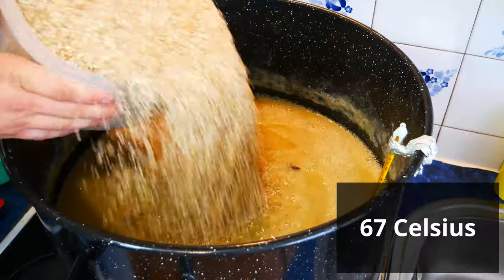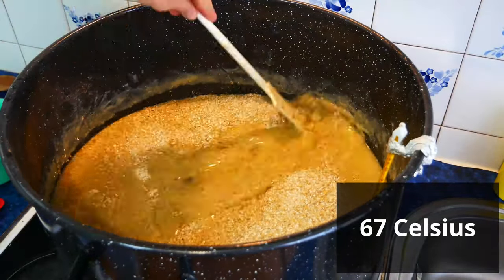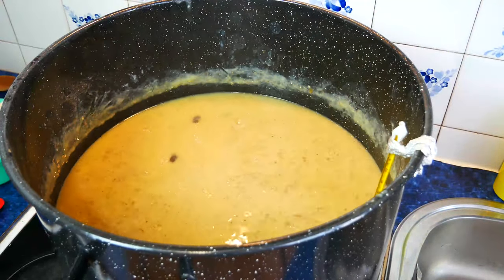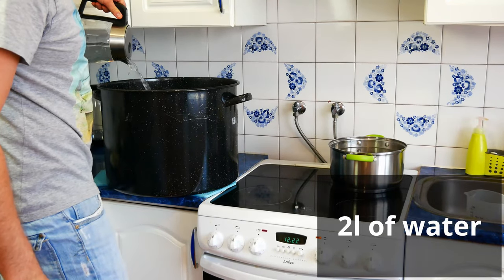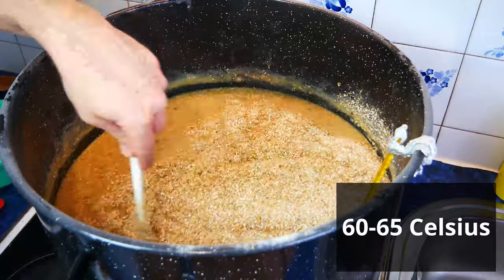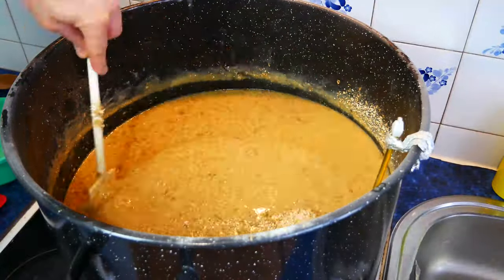When the temperature reaches 152 degrees Fahrenheit, gradually pour in the barley malt and mix all the time so that it does not clump. We also pour 2 quarts of water into the pot at the temperature of 152 degrees Fahrenheit. After thorough mixing, we keep the temperature from 140 to 150 degrees for an hour and a half, or until a negative iodine test is obtained.